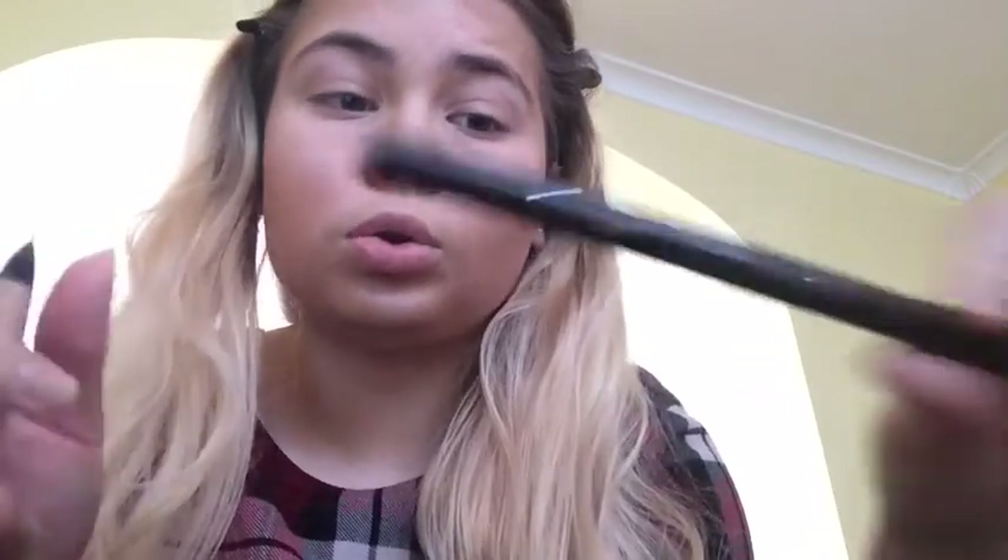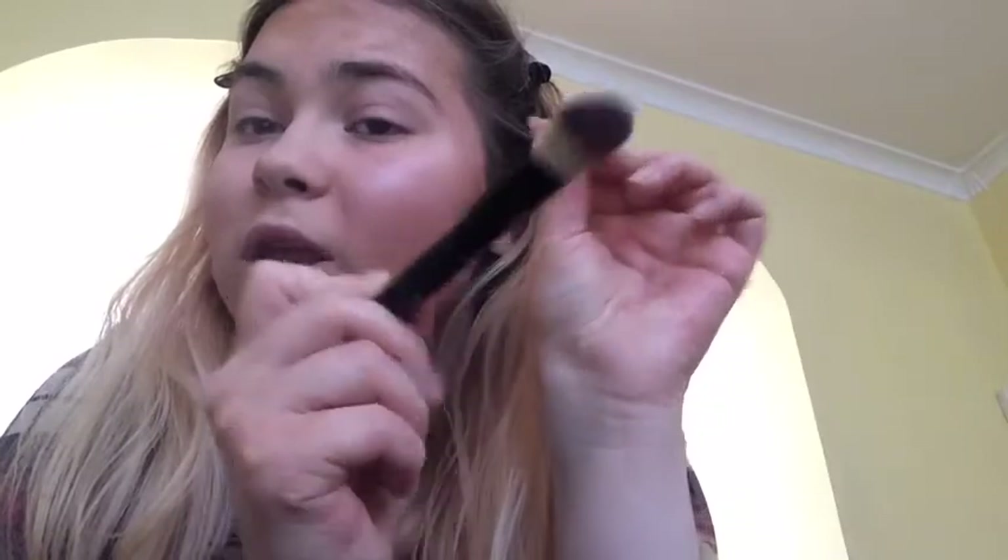I've now done all my base including foundation, concealer again, and powder. Going to carry on with bronzer, blush, and highlight using my own products since they weren't in the kit. I'm also going to use some concealer around my brows with the angled brush - I don't normally do this but I thought I'd use the brush from the kit. I'll use the brow styler and brow set together since I normally just use a pencil and then go through with a brush.